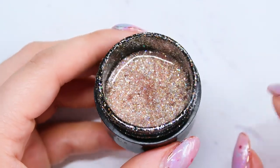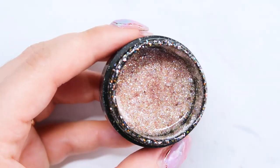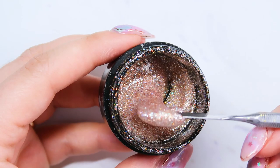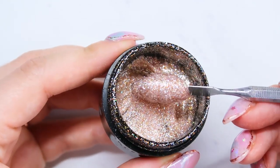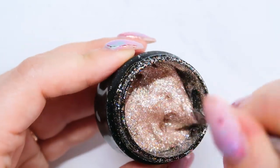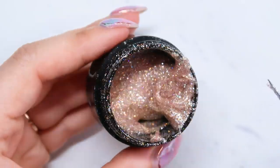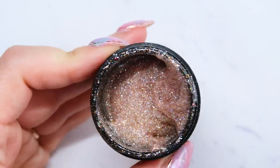The next one is called Smoothie and this one is what I would describe as a nude glitter. If I ever have anybody ask for a nude glitter, this is the one that I reach for. I think it has silver and gold in it — the only way I can describe it is that it's literally a nude glitter. I do get a lot of use out of this one year round. So again, that one is Smoothie.